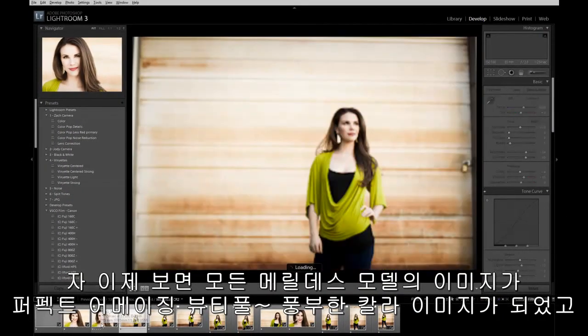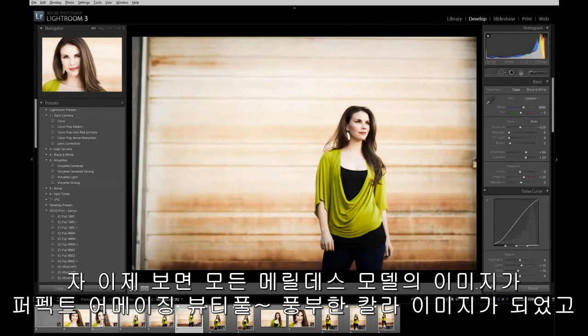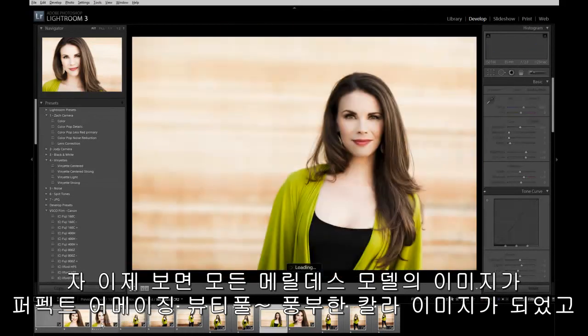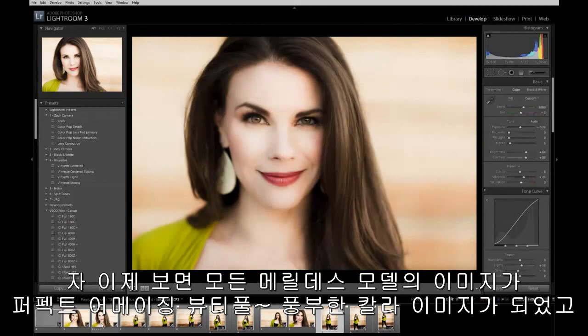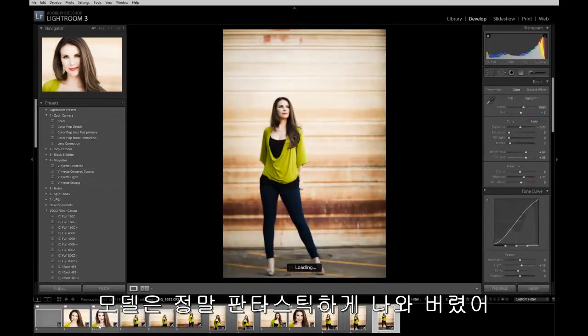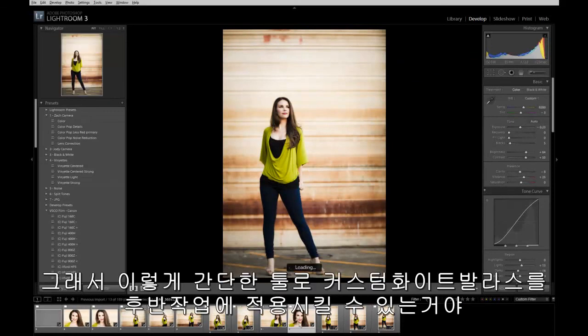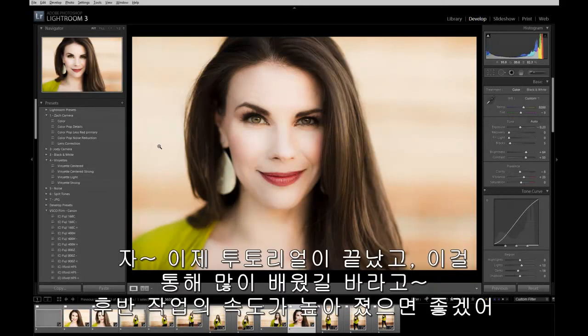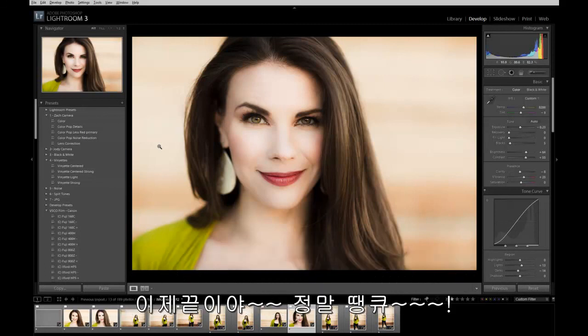Now we have this entire series of images of Meredith that all have perfect, beautiful, rich color in all of the shots — she looks absolutely fantastic. It's literally that simple to apply the custom white balance after the fact in post production. That's the tutorial — we hope you guys learned a lot, we hope this helps speed up your post production workflow, and thank you guys for tuning in.